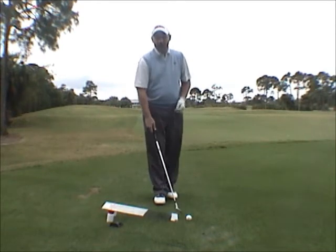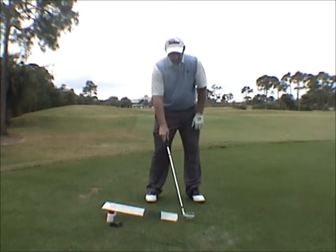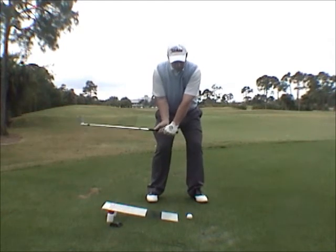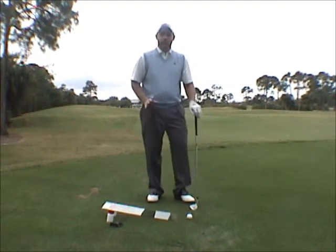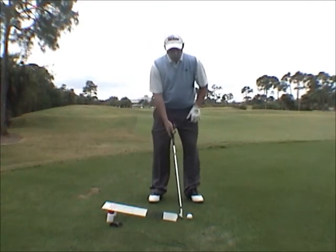Most people that we teach have a tendency to hang back and flip the club. What the Ramp teaches you is how to center your body, get into your left side, and create compression. Compression creates distance, not by brute force.